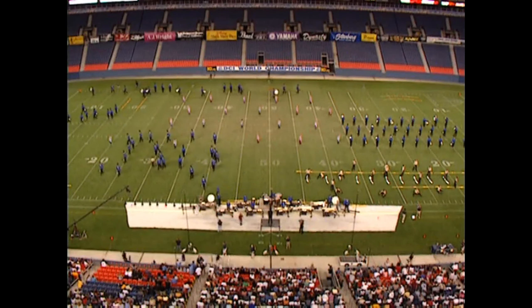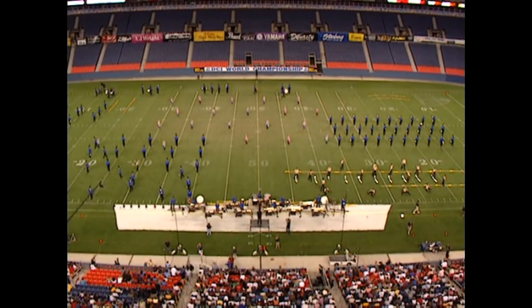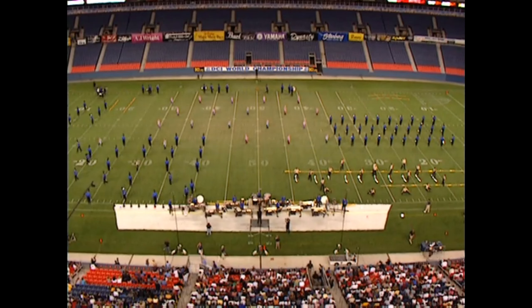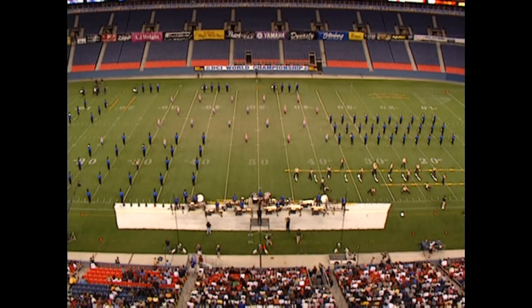On the field from Concord, California, presenting their 2004 program, The Summer Train Blues Mix. Ladies and gentlemen, please welcome the Blue Devils!